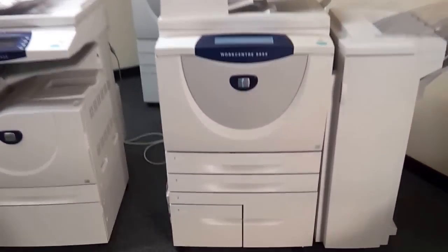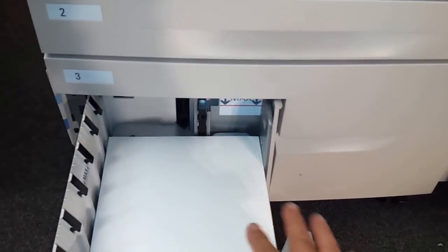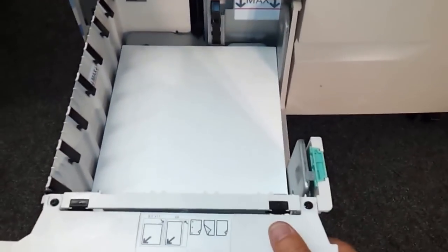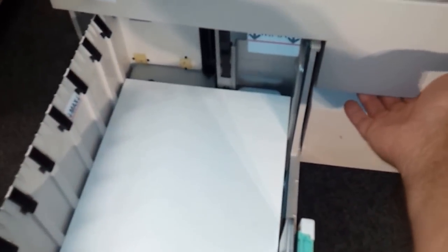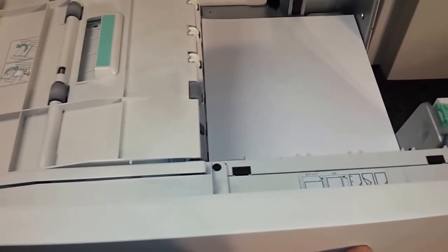The copier comes with four paper cassettes underneath. Cassette number one — you can put, I believe, three reams of paper in it. Here's another cassette. This is cassette number three, and you can also put three reams of paper in it.